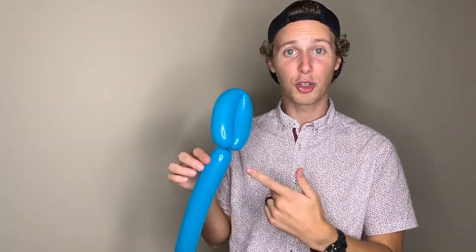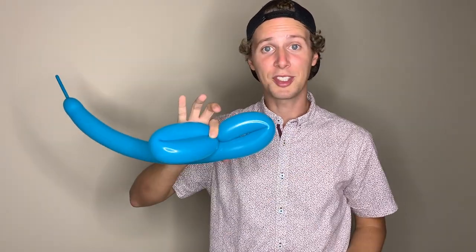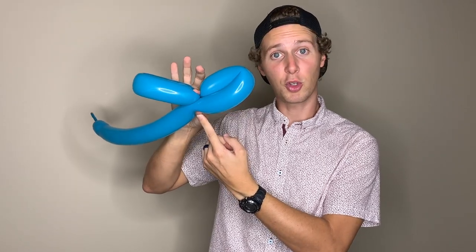Now we're going to do another loop the same size — these are going to be the top wings. Fold the balloon over itself and size it so that you have two equally sized loops. Put a little bit of pressure on the opposite side of this balloon towards the middle of the twist, then take your loop and go ahead and twist.